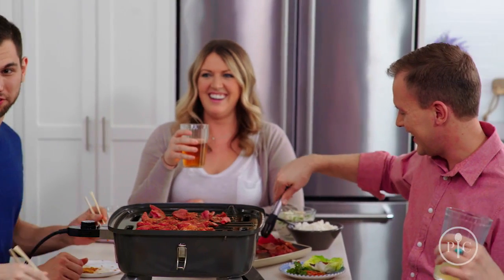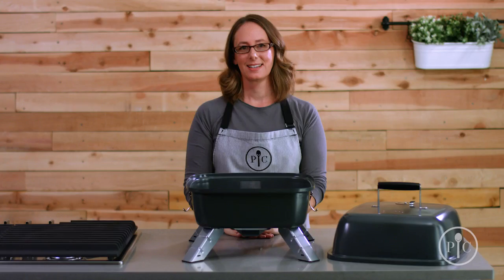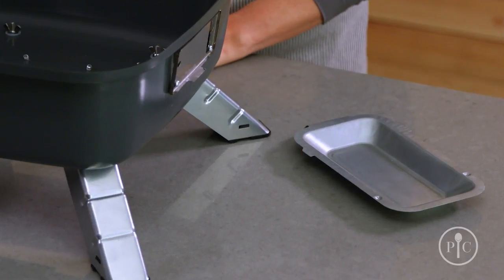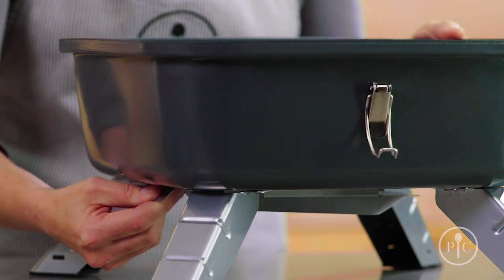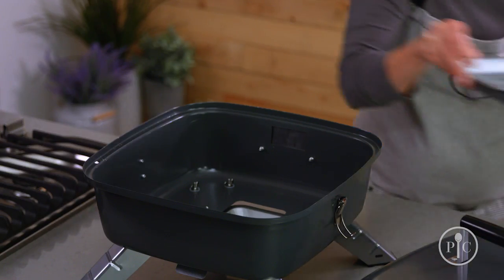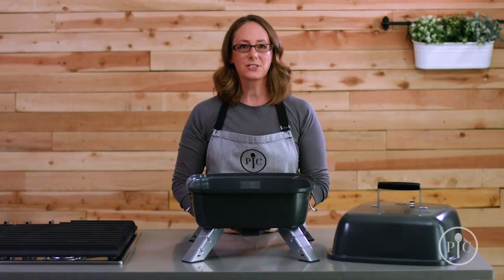Have your friends gather around the grill and have fun cooking and socializing together. Let's set it up for charcoal use first. We're going to put the drip tray in to catch grease — it rests right in the tracks on the bottom of the grill, and you'll need it in place anytime you're grilling. Before we go outside, we'll place the charcoal tray in the bottom of the grill.